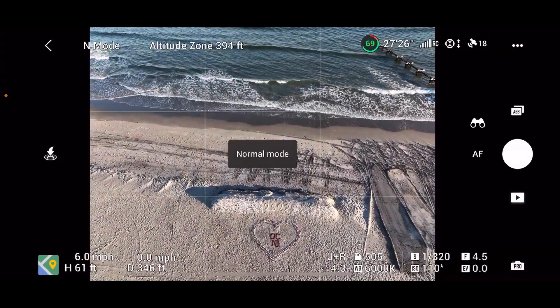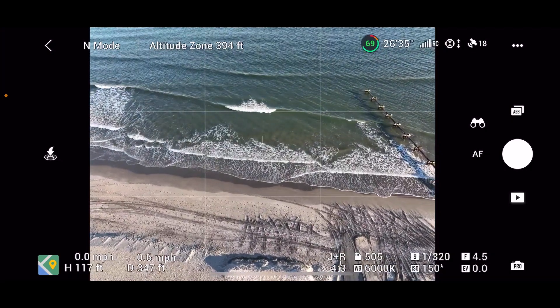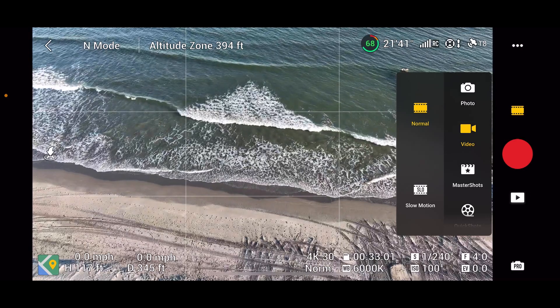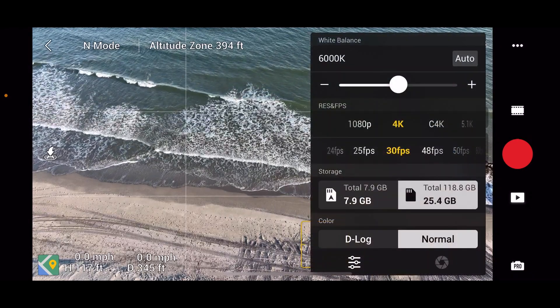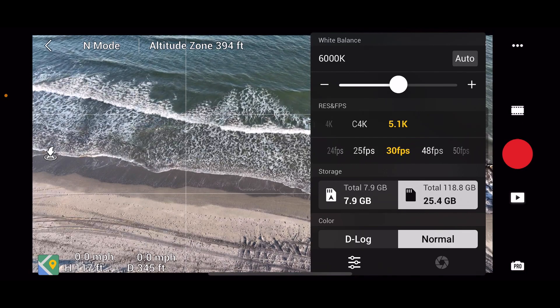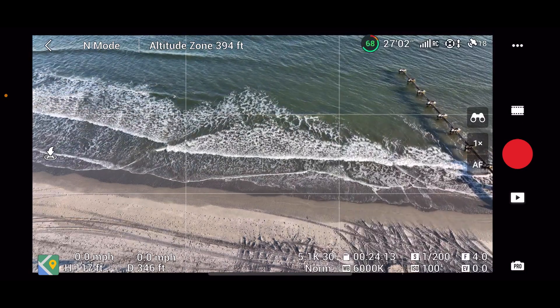We're going to get out of city mode and go up to normal mode — we're over 100 feet now. Let's go back to video and try the 5K footage. 5.1K at 30 frames per second, white balance is probably okay.